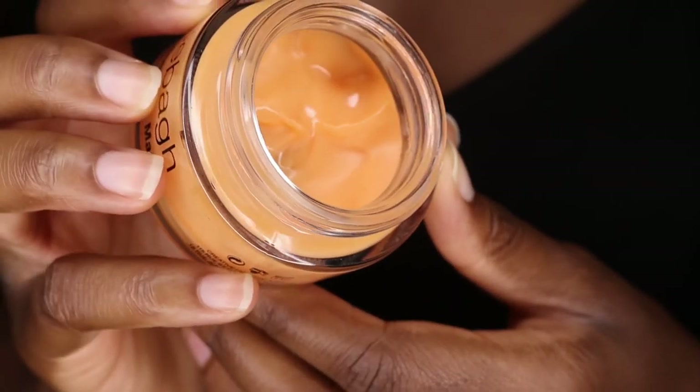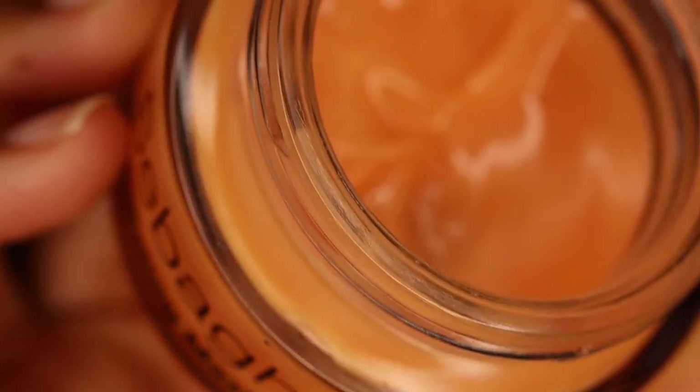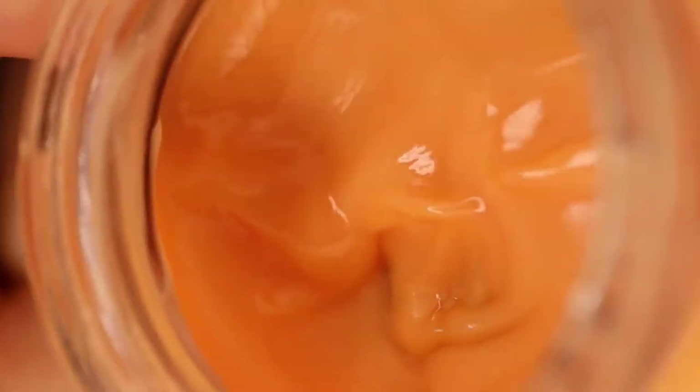I just wanted to quickly read out some information about this face mask. I got this face mask from Net-A-Porter — I think I got 10% off, either in the January or Christmas sale. So I didn't actually pay full price. On the Net-A-Porter website this is £59, and it's also £59 on the Dr. Seba website, though different stores may have different discounts.